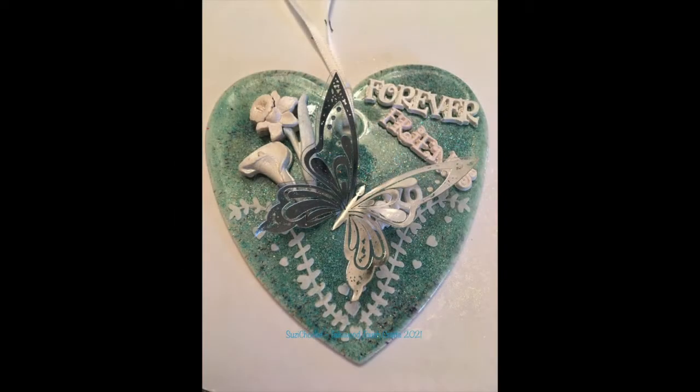Hello crafty friends, it's Susie Chocolate here. Hope you're liking what you can see on screen, as I'm going to talk you through how I made this gorgeous mixed-media heart.